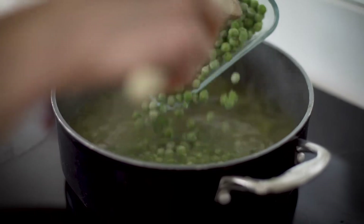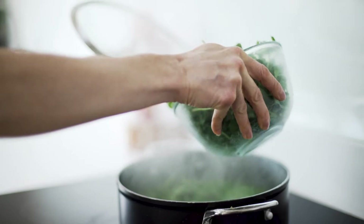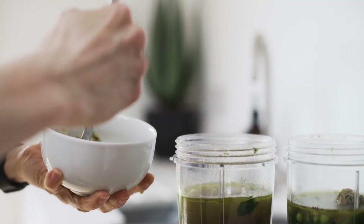Add stock and frozen peas, bring to the boil and then turn down and simmer for around 10 minutes. Add the watercress and cook for another few minutes. Let the soup cool sufficiently before blending.